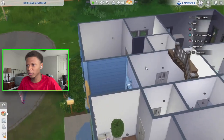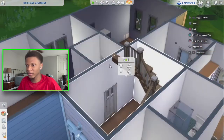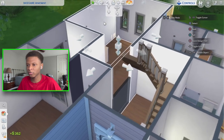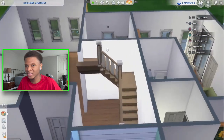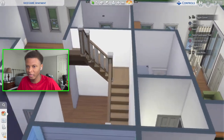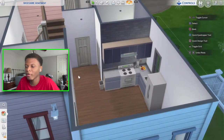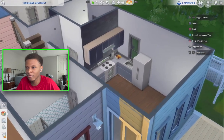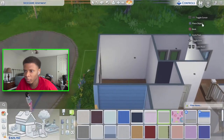Looking in here, this all needs to be opened up — it feels really closed off and jammed together. I'm gonna open this wall and the wall into the kitchen because it's just too closed off. Opening that up makes it look way better. I kind of hate the way this staircase is set up, but we're just gonna have to deal with it. The kitchen is small — I'm gonna figure out whether to make it bigger or just come up with a new design for it.